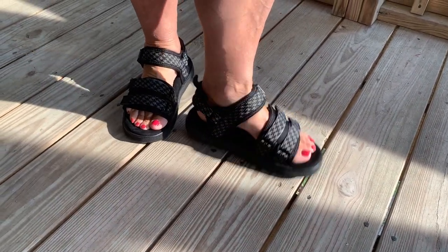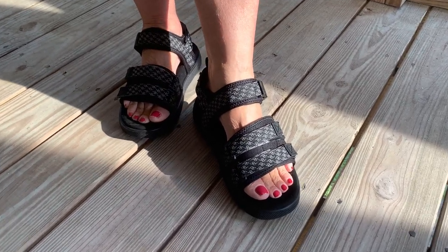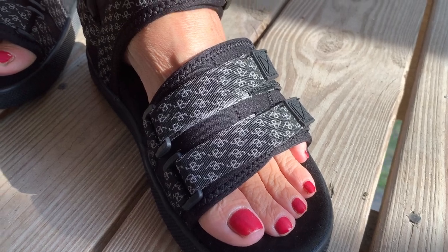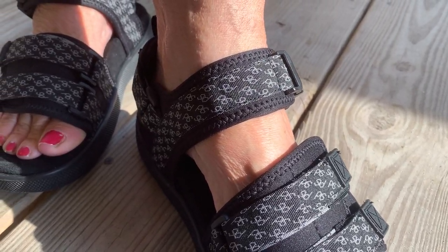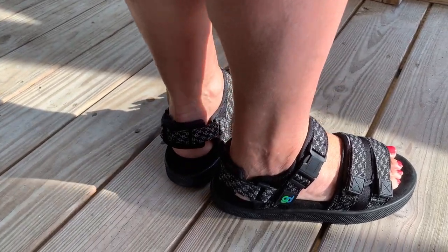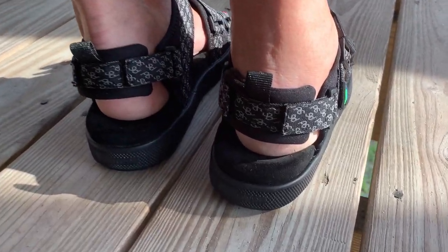One of the things she likes about these sandals is there are straps all over this shoe, front and back, and you can really customize a very good fit by using these straps. You can adjust so many spots on this shoe to make it comfortable.